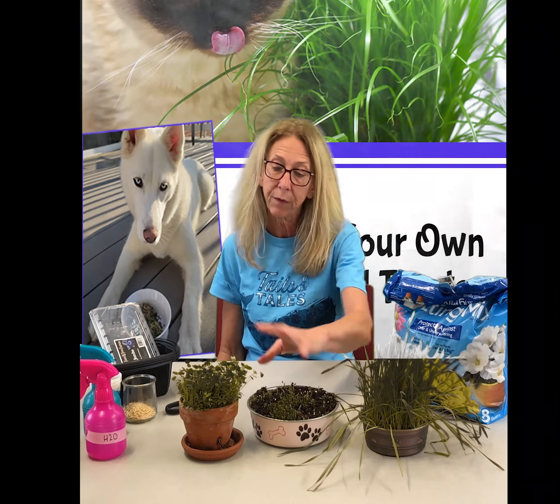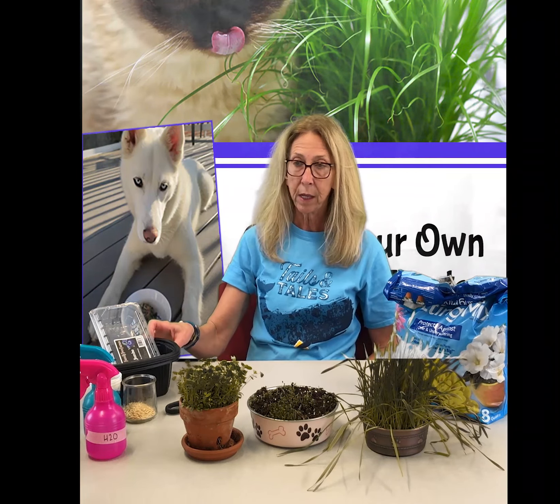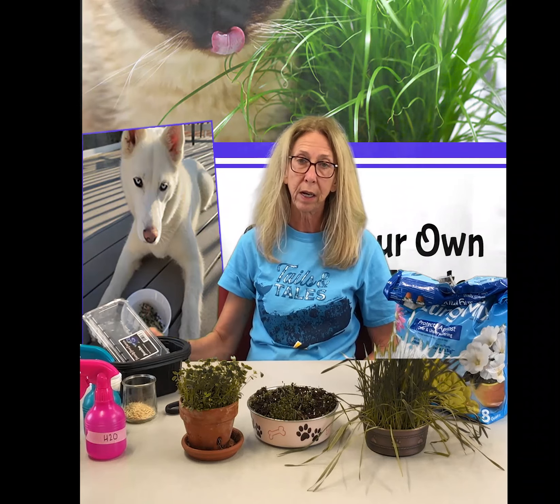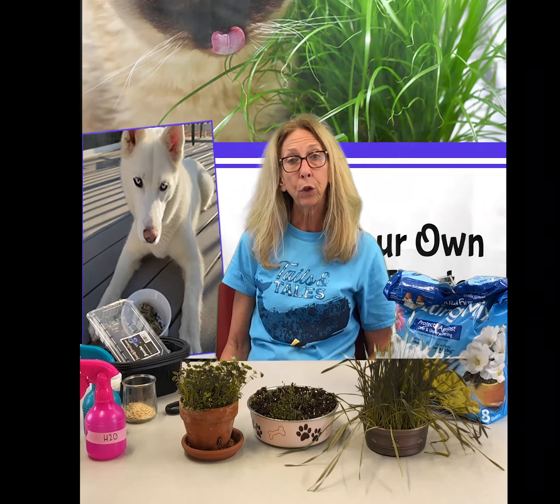We've got cat grass, we've got stuff for dogs, stuff for rabbits. You can use a lot of different things. You can use recyclables to do all this stuff. We're just going to walk you through it, so I hope you enjoy it, and now I'm going to turn it over to Ms. Amanda.